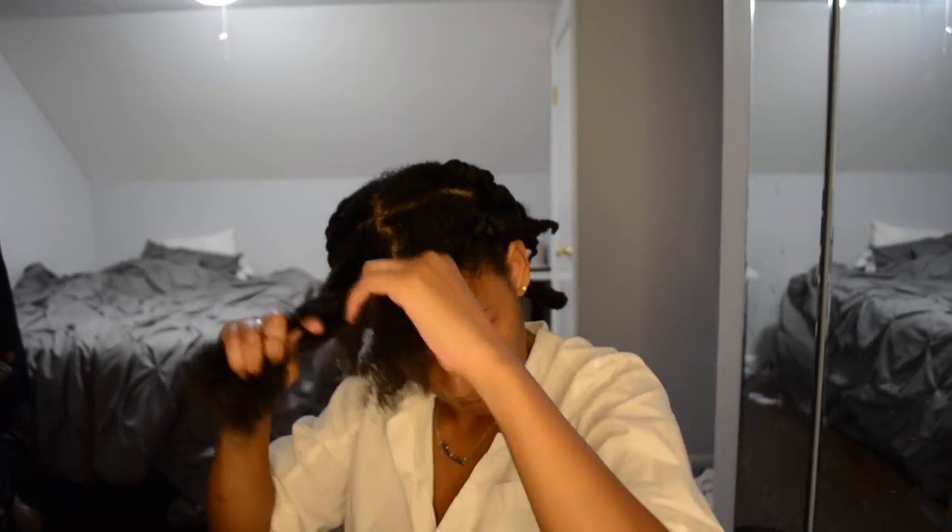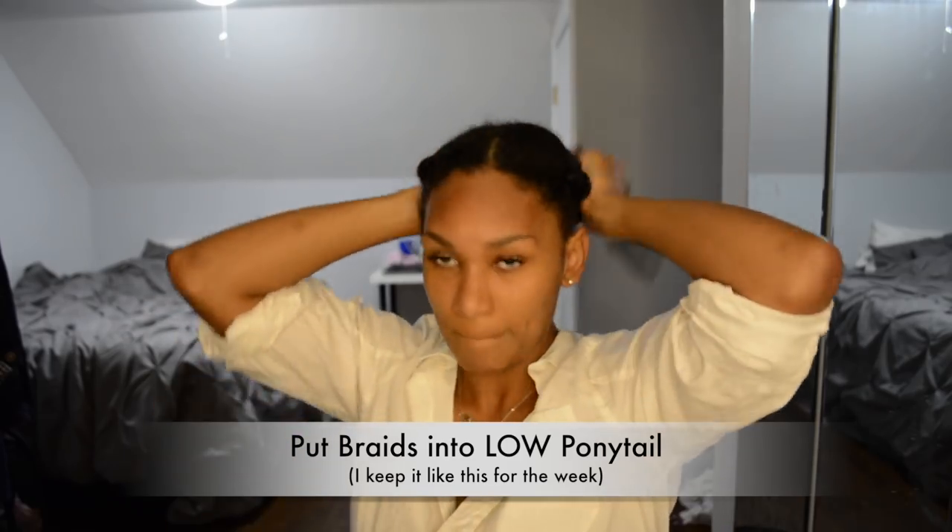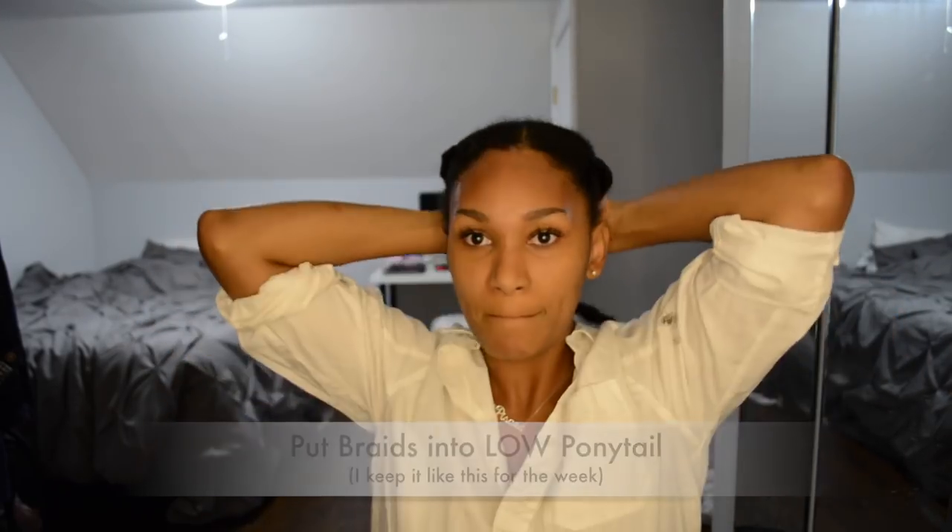Last one! At the very end, I put the six braids into a little ponytail, and I usually keep it this way until I do my braid-out for work.